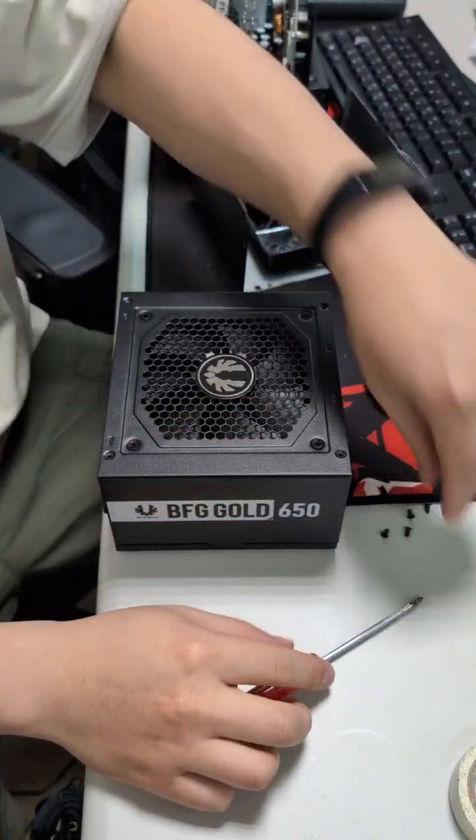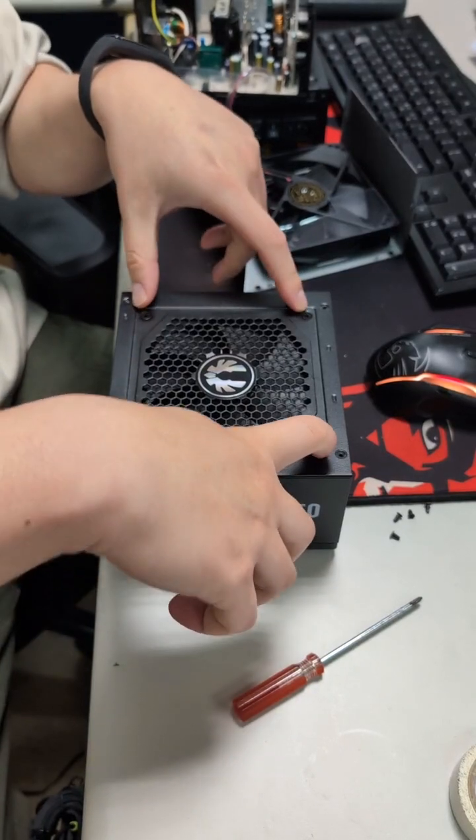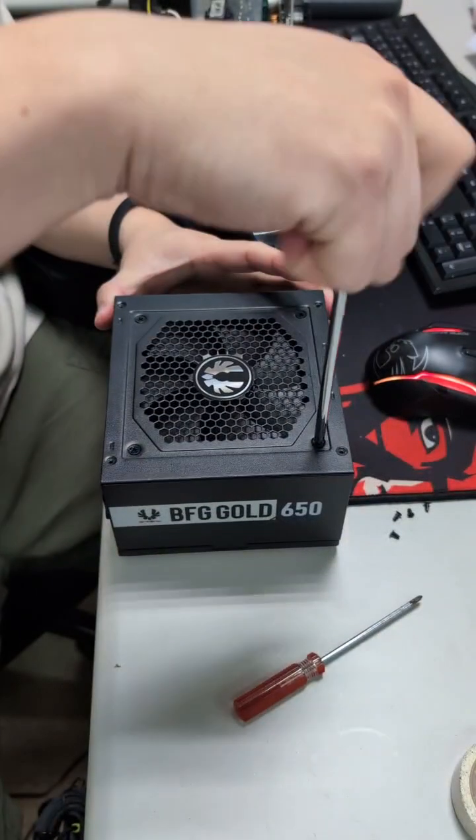Okay, and also take out those four screws. Those screws are fixed for the fan of the PSU.